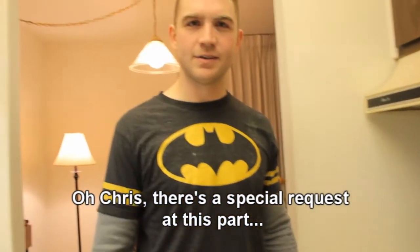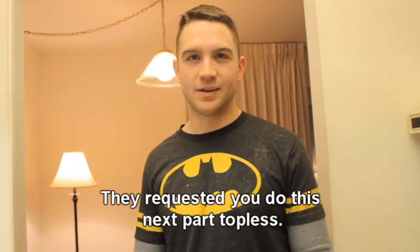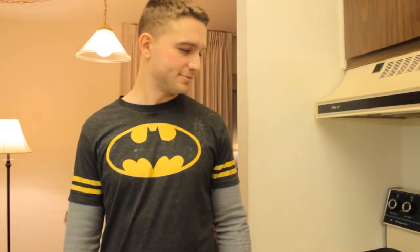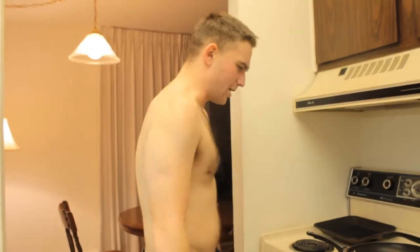Oh my god. There's a special request at this part by the viewers — they requested you do this next part topless. Are you serious? Yes. I'm not doing this topless... all right, I'm doing this topless. Let's do this!